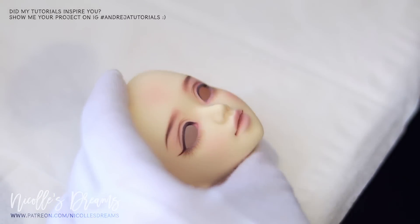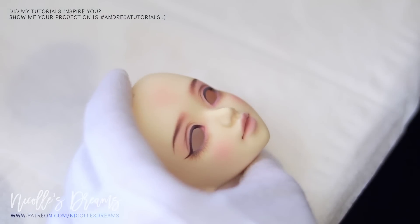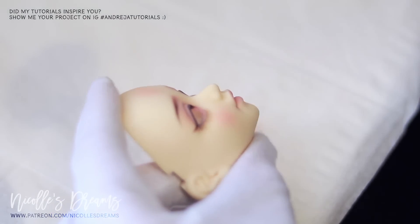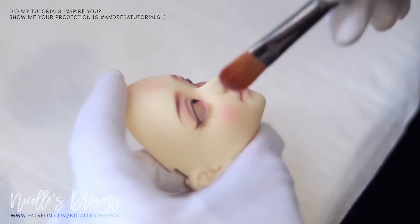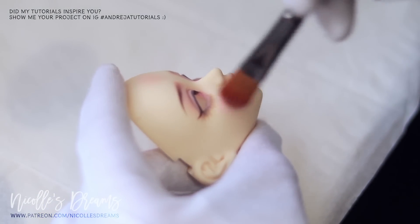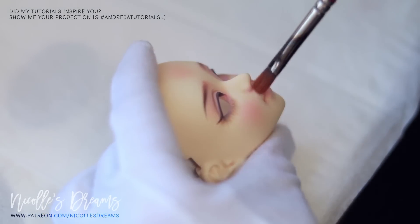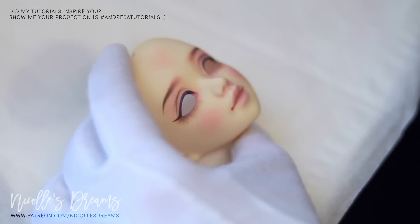The resin color of this UNOA is quite yellow, which is kind of standard for this doll. All my past UNOAs were yellower than my mini fees, even when I purchased them new from the company. I don't really mind it as much, but to make the face-up work better in terms of colors, I add some purples to the shading. That will help balancing out all the yellow.